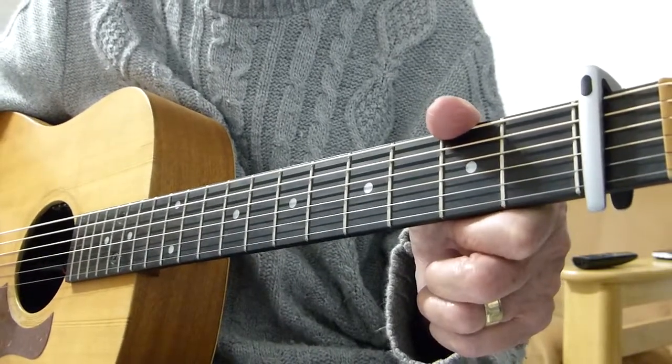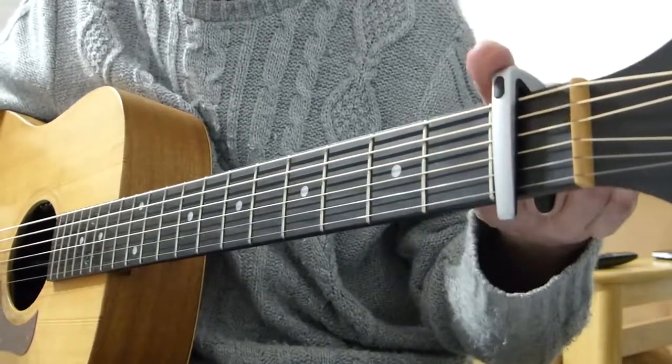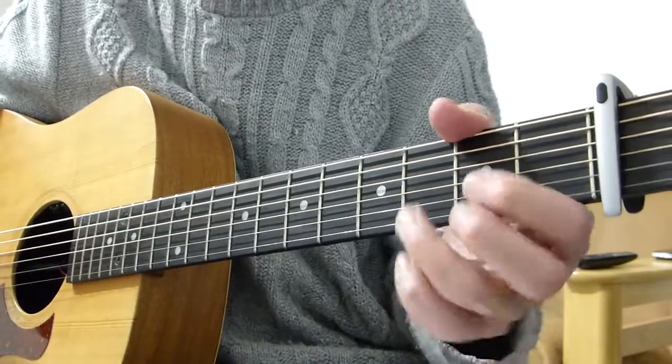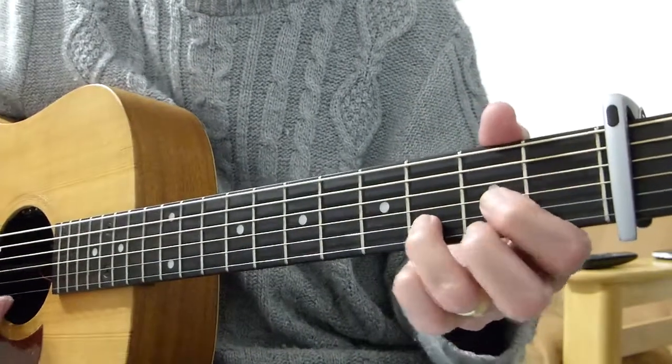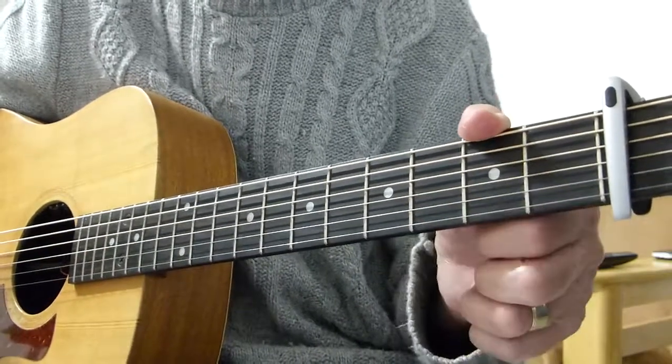And to play along with him, I'm in standard tuning but I've got a capo on the first fret. This brings it into the key of E-flat, but we'll be playing it with D-shapes — D, E-minor, and G.